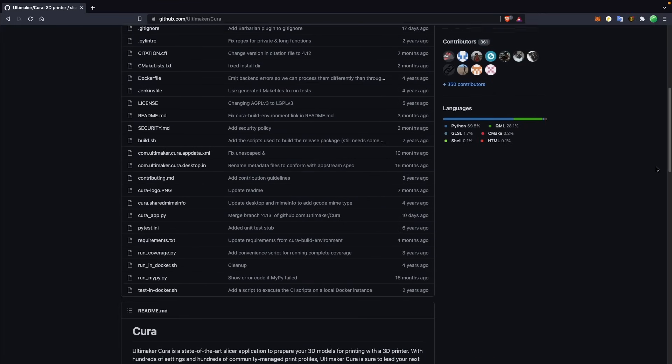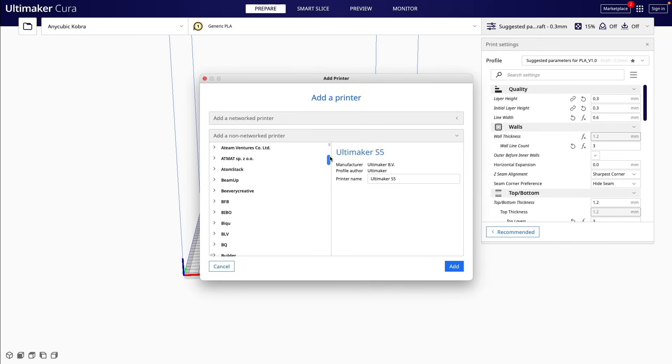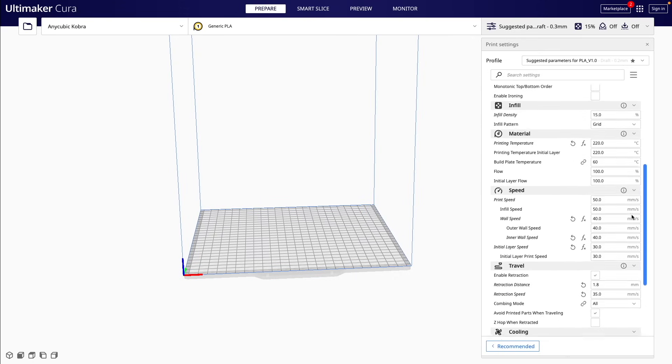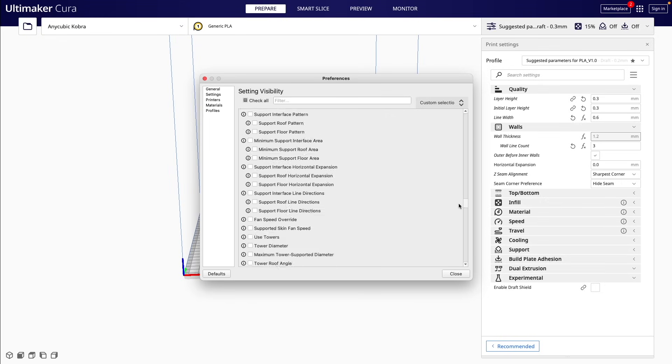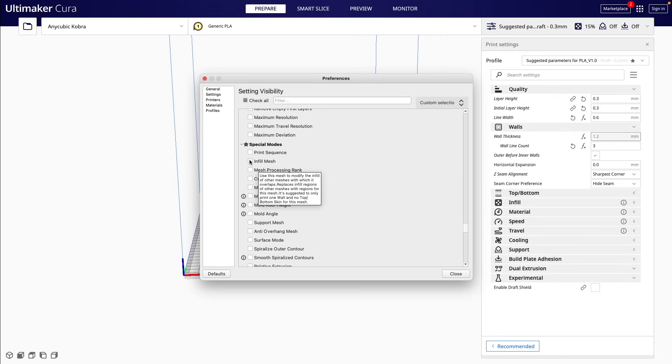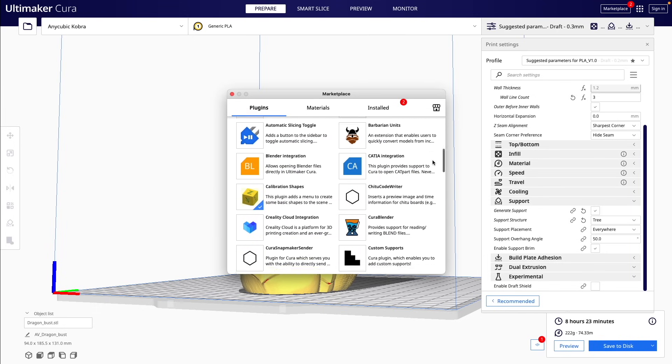Cura is an open source slicer that has been around for as long as I have been 3D printing. One huge convenience of Cura is that they have an insane amount of printer profiles baked in for nearly any major machine you can think of. This is fantastic for beginners and makes it very easy to get up and running quickly. The UI is also very clean, featuring one long window with different sections for various slicing options. Cura has a massive amount of advanced features, but by default many of them are hidden. For someone starting out there are plenty of features already, and for more advanced users you can quickly make the extra settings visible. Cura also has a third-party plugin marketplace which has helped add great features for things like calibration and adhesion.